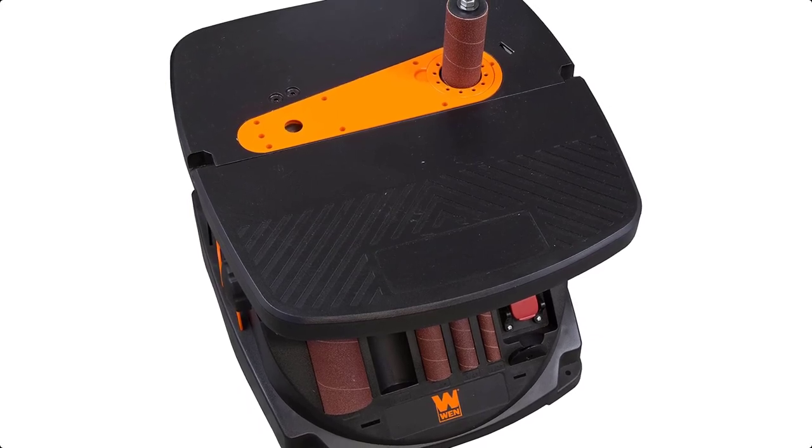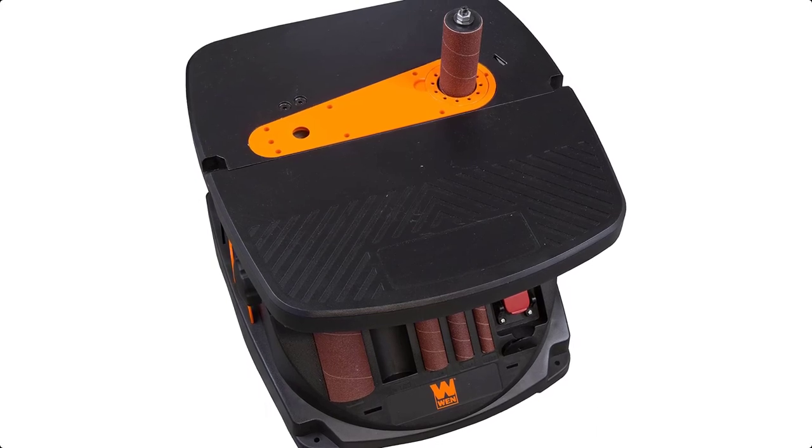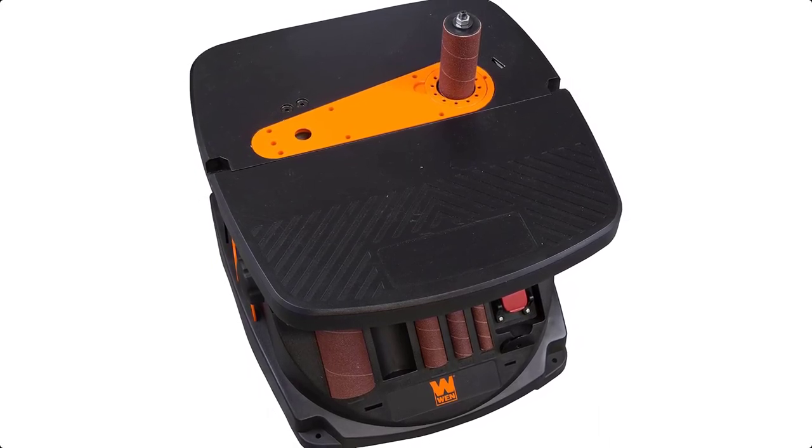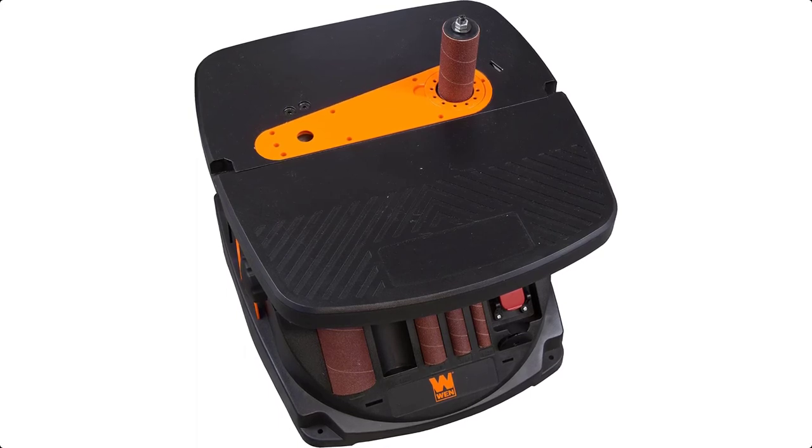Whether you're on the job, at home, or out camping, let power be one less thing you have to worry about. Their vast line of inverter, dual fuel, and traditional gas-powered generators means they have the exact wattage and feature combination for any application.